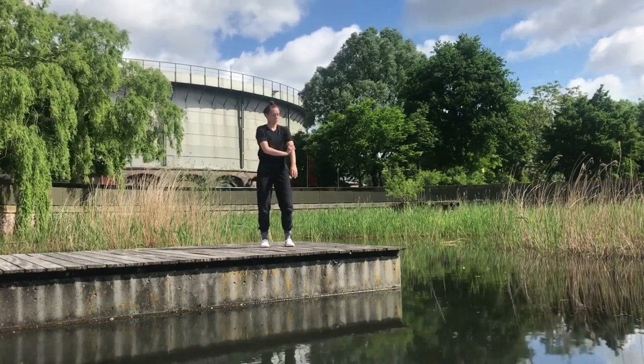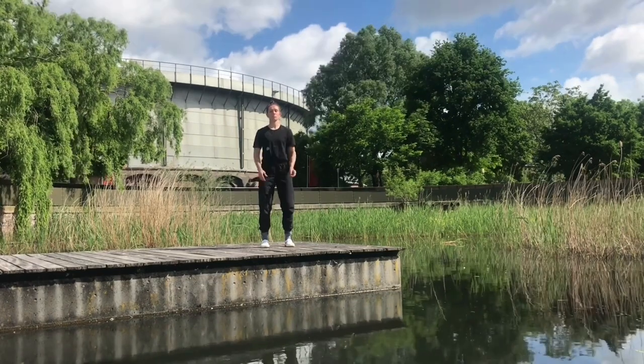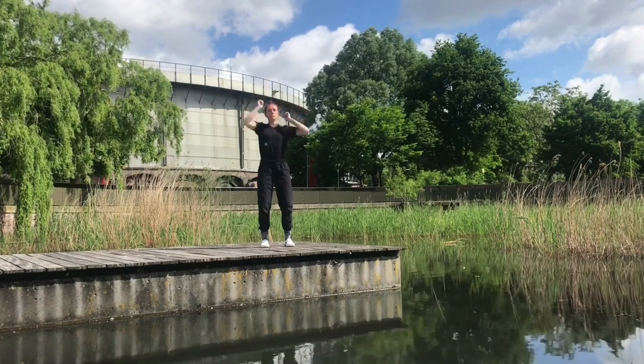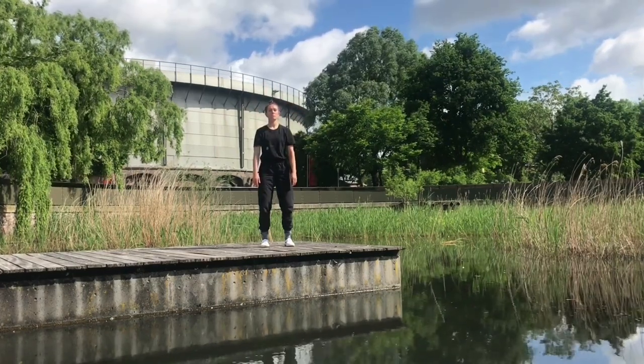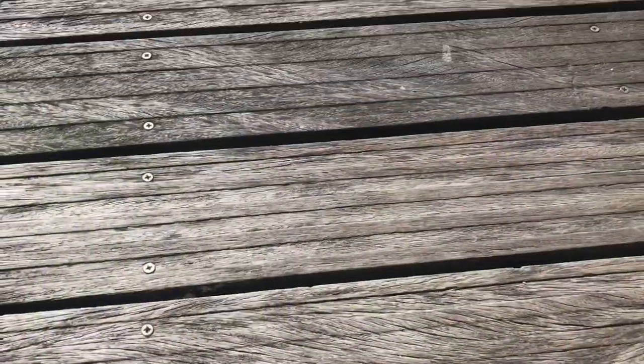Relax the arms and keep the head up as if an invisible string is softly pulling the crown towards the sky. When it feels like your body is like a mountain — grounded firmly — and your head is floating in the clouds, you have found your center point. Got it? Great.